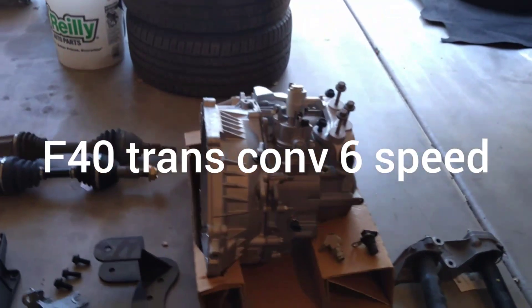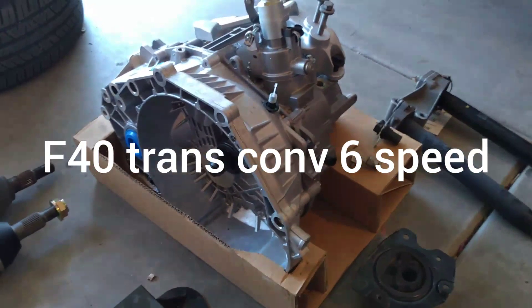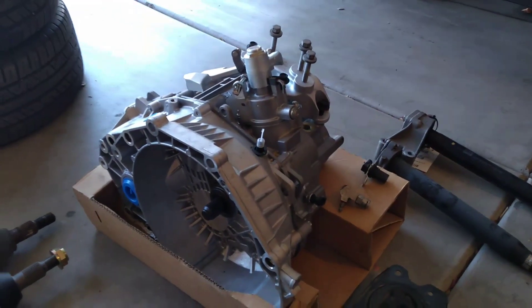What we're looking at right here is the F40 transmission. You can get these for about 800 bucks — they came out of a Buick Grand Sport and it's a six-speed. They're able to handle more horsepower than the F35.